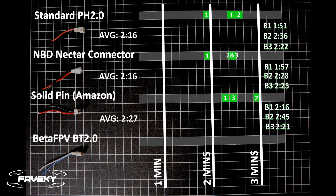Next is the solid pin connector from Amazon, which did demonstrate an improvement — an average of about 11 additional seconds. That first battery finally got over the two-minute mark and we're hitting about 245 seconds with the better-performing battery in B2. And lastly the BT 2.0 — really impressed. We're gaining just over 30 seconds above and beyond the solid pin, which was already about 10 seconds above the standard pins. That first battery I was struggling to get to two minutes on other connectors, and I'm nearly at three minutes with BT 2.0.